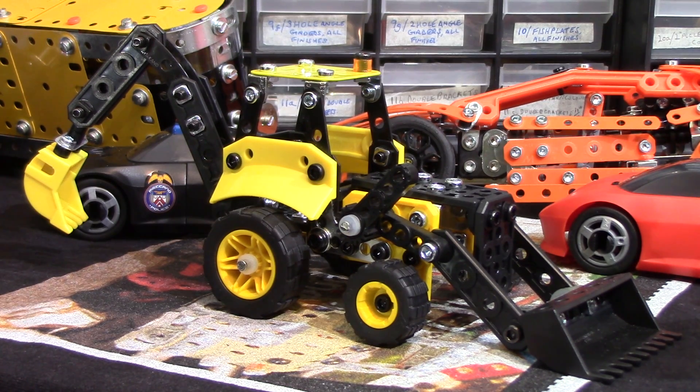Very decent build all round really — just those couple of little tiny niggles. Build time about 1 hour 15 minutes. Bye for now.